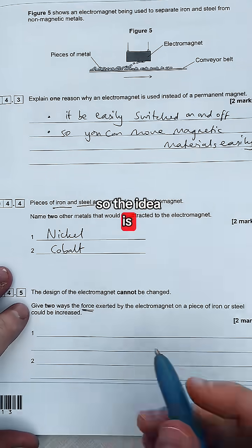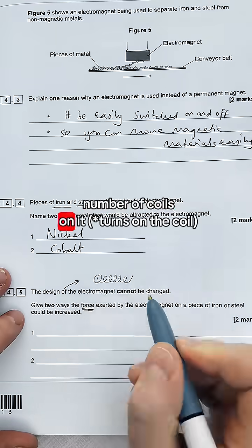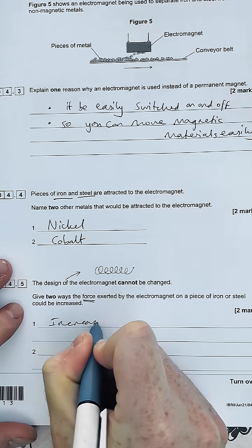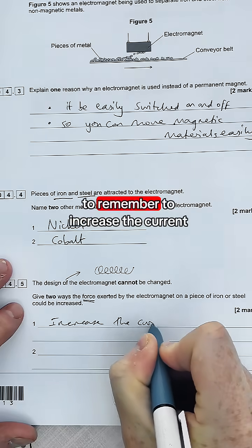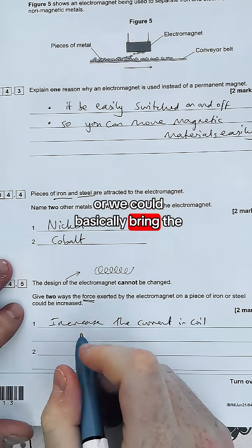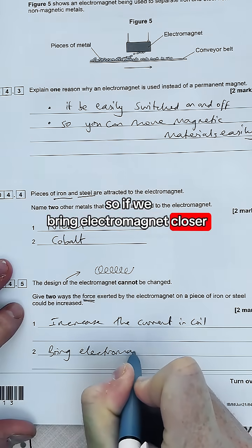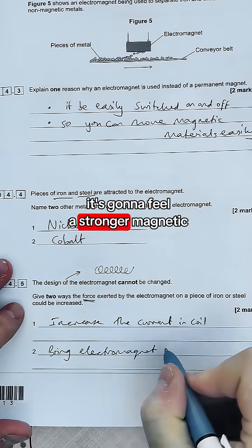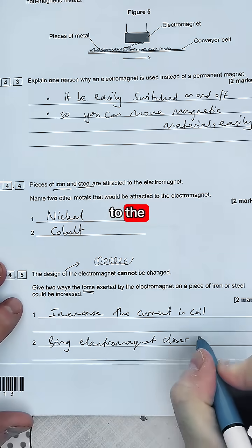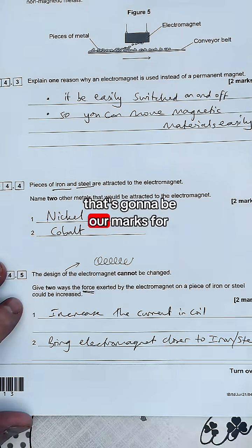If you wanted to change the size of the force exerted by the electromagnet without changing the design of it — which means you can't change the number of coils — then you increase the current in the coil, which should be easy to remember. Or you could bring the electromagnet closer, so the iron and steel feel a stronger magnetic field. And those are the marks for this question.